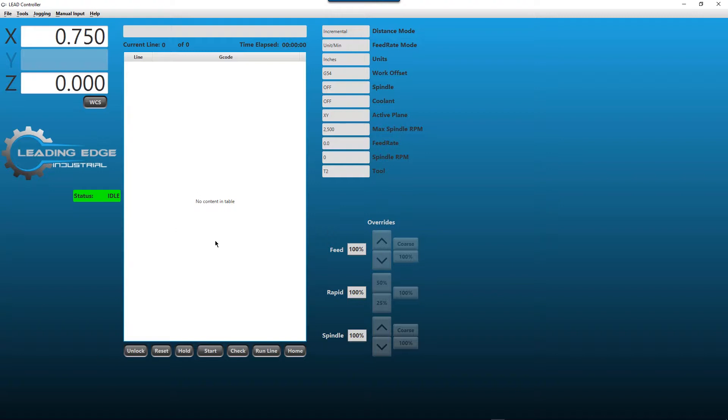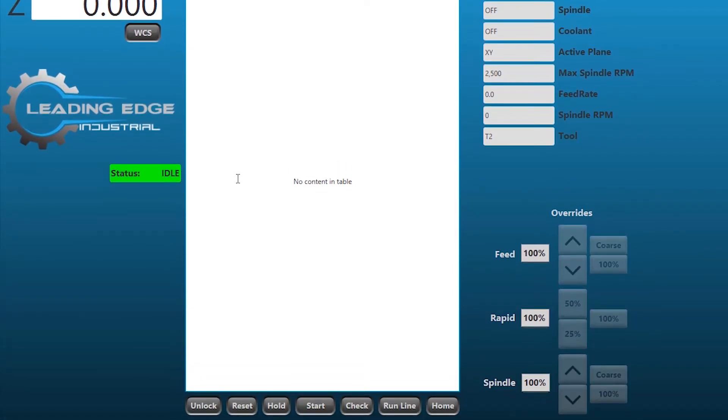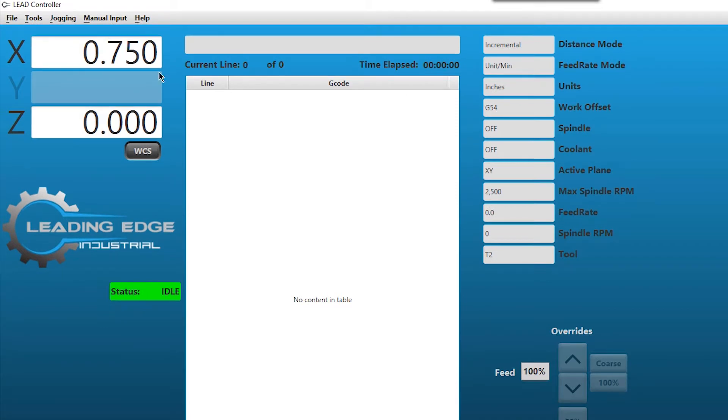On the interface, going up through the menu, you have your traditional toolbar at the top, your XYZ coordinates, work coordinate system and machine coordinate system with just a toggle button, our logo - shameless plug - and our current status which is idle. To show you an example, if we open the door, it tells us the door is open. We click the resume button and we're back to idle. Now we're going to disconnect and then reconnect to show you exactly how to do a startup.